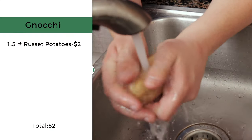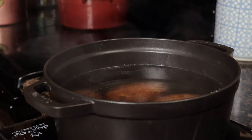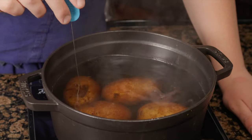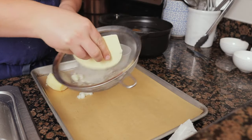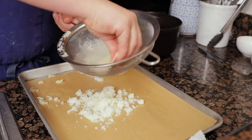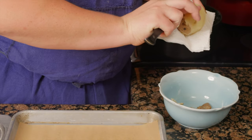For the gnocchi, scrub one and a half pounds of russet potatoes, cover in water, add seven grams of salt, and bring to a simmer over medium heat. Cook the potatoes until tender, 45 to 50 minutes. Using a paring knife and towel to remove the skin, pass the potatoes one at a time onto a sheet tray in a single layer — this will help keep them light and fluffy instead of dense.